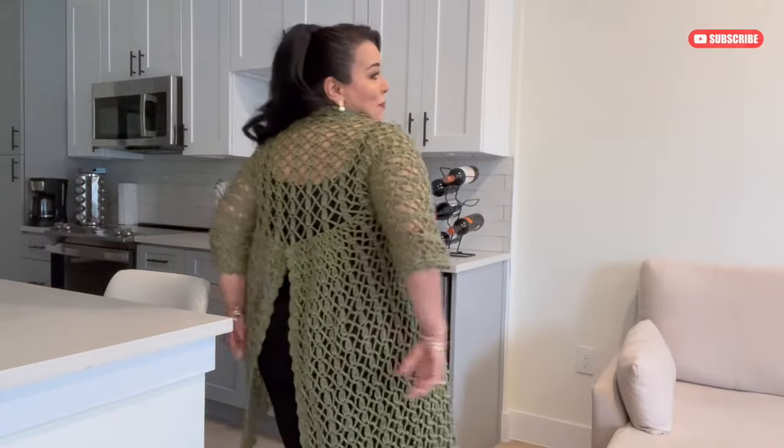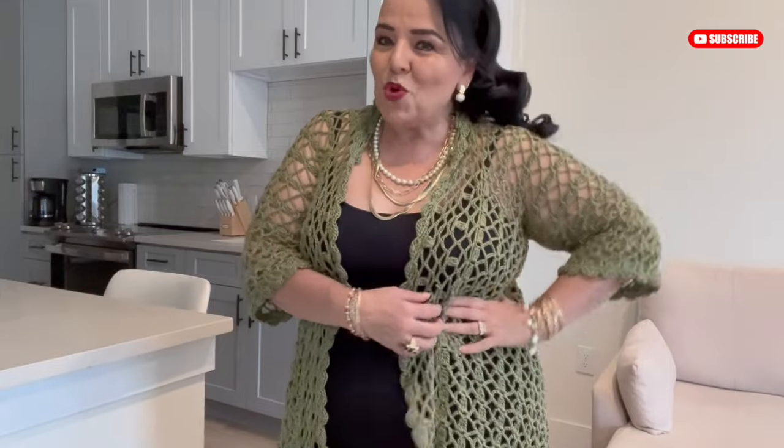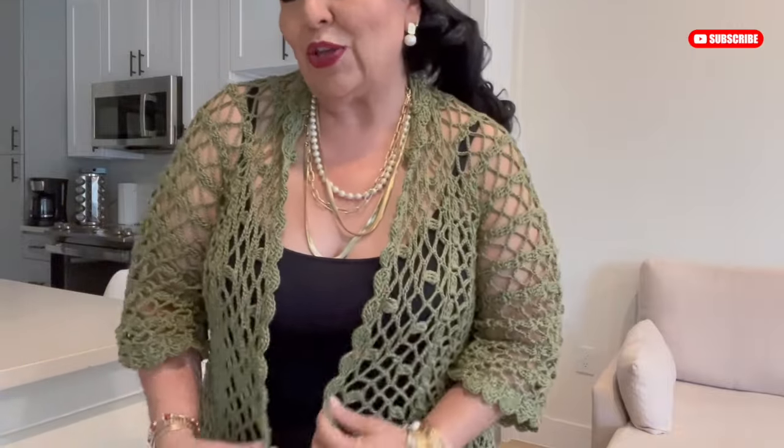I wanted to show you something different but elegant. Look at the shape, look at the back — it's open. I made three different pieces: one big piece that goes from the sleeves and covers part of the back, then two more pieces. I leave this part open and then join with this leaf stitch.